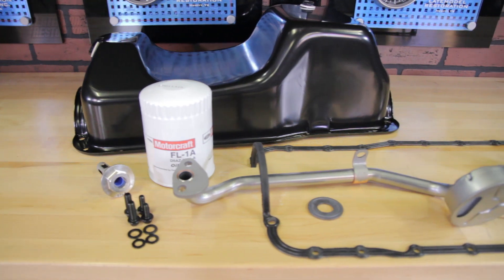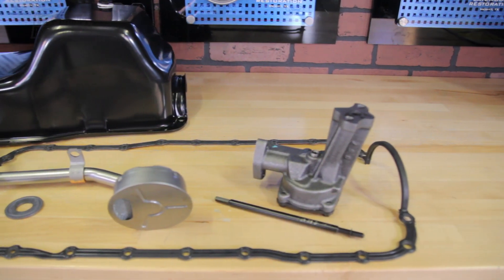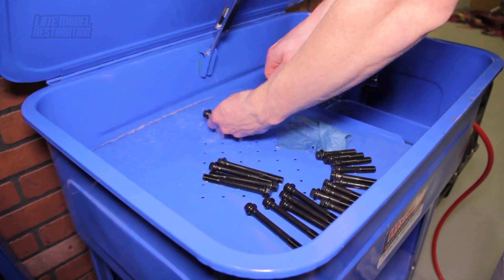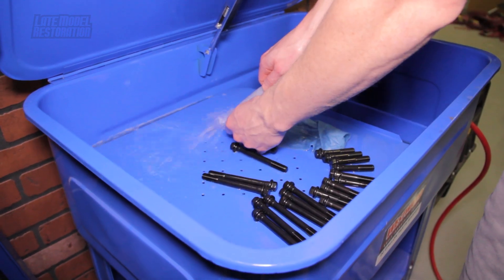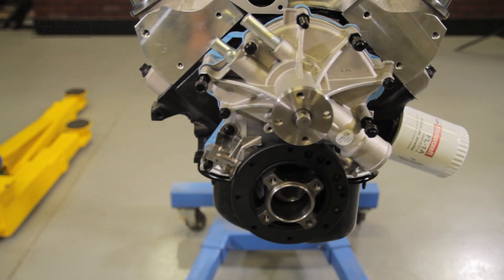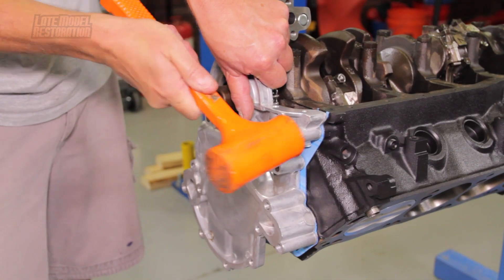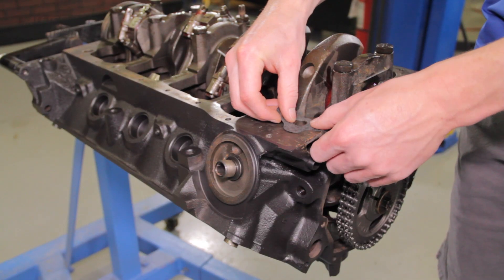In this particular video we used ARP hardware and 5.0 Resto components to assemble this portion of our 302. Before you begin, it is in your best interest to have a clean working area and to clean all of your parts prior to install. Also, it is recommended that you assemble the front of your engine before installing these oil system components. That video can be viewed by clicking the link in the video description.